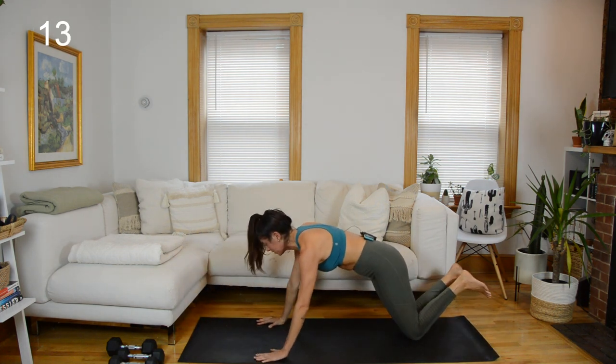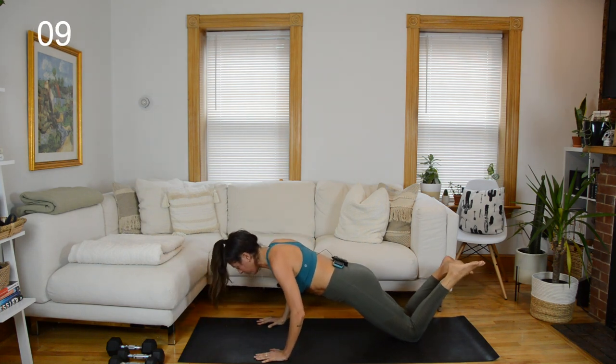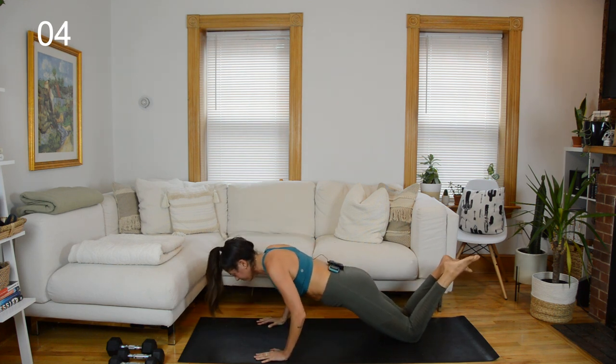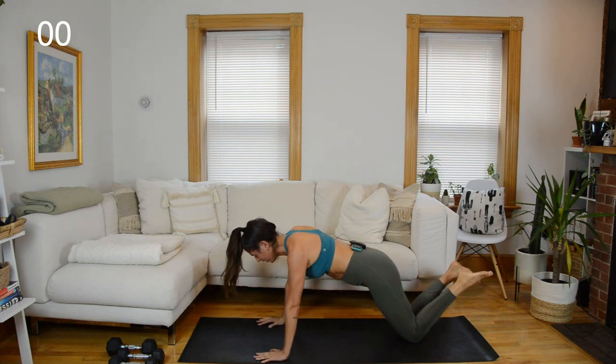You can do the body weight exercises and squeeze through the glutes to maintain a neutral spine — squeezing the glutes will help with that. Little pulse down and up. Rest.